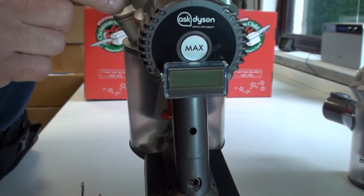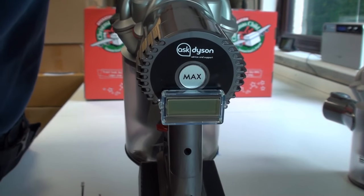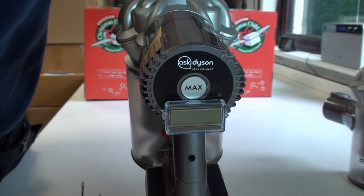With this conversion, when the battery meter reads zero percent you actually only have one minute remaining, so I think that's really useful.